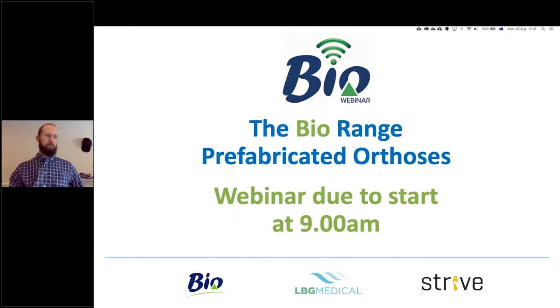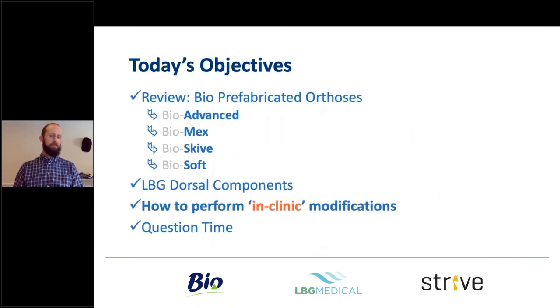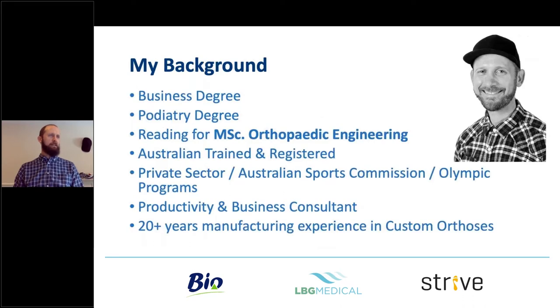Hello to everyone out there, my name is Stuart Rosler. I'll be presenting for LBG Medical Limited on their Bio range of customized — sorry, prefab orthoses — and some suggestions on how to modify them while you're out in the clinic. This is me, essentially a consultant with these guys.